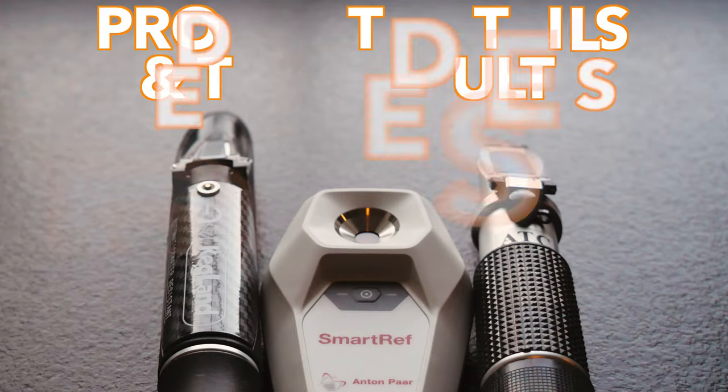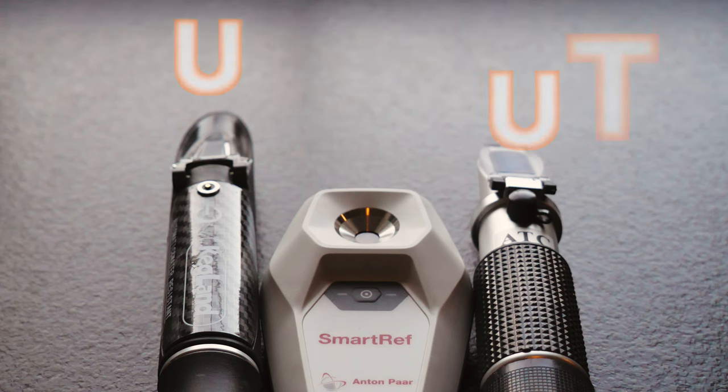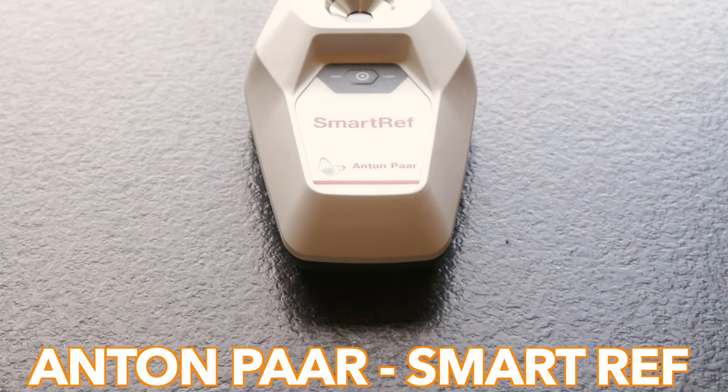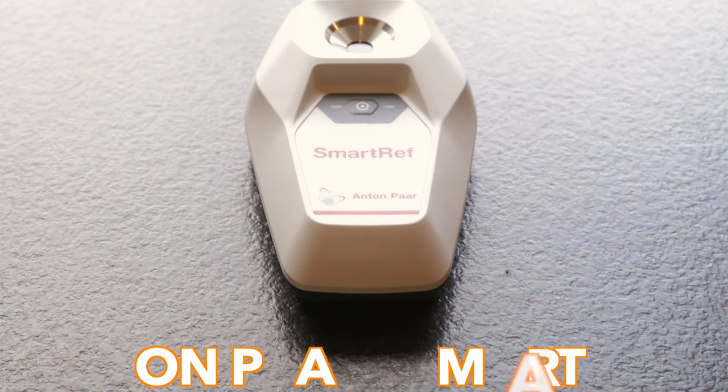Let's now take a brief look at each of these with some details first and then the test result, with the most expensive model first through to the cheapest at the end. The Smart Ref is by far the most expensive refractometer device here for this test and has a very impressive specification when it comes to accuracy.